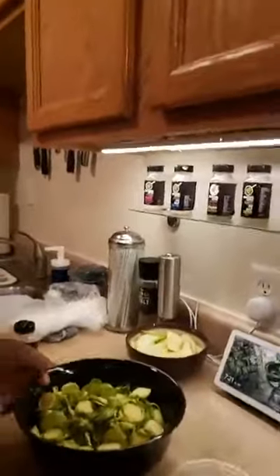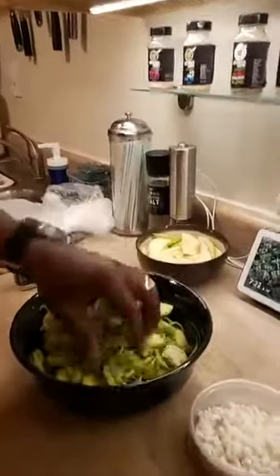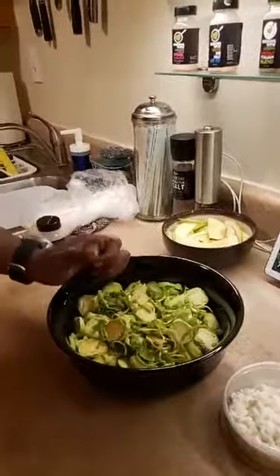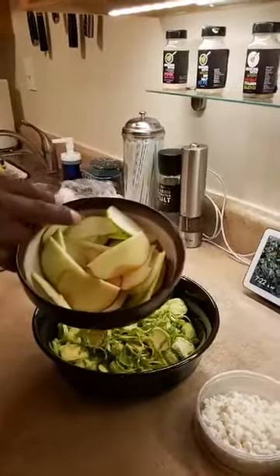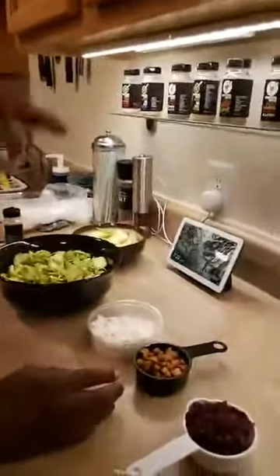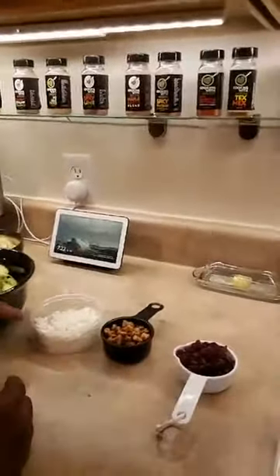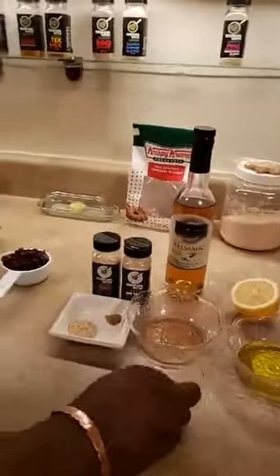Dorothy says she hates when she misses us. So we got some raw Brussels sprouts — we just kind of cut them a little thin so we can get a nice little salad-y consistency. We're going to add a couple of different apples — we're going to add the tart Granny Smith apple and a little sweet red apple. We're going to add some cranberries and some walnuts.